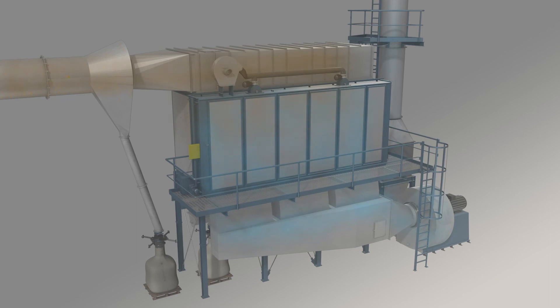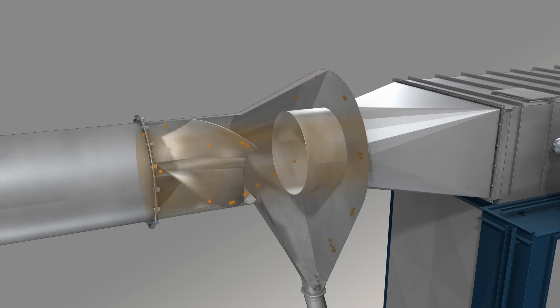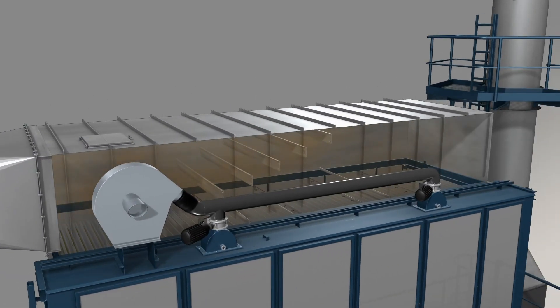The airflow rotates in the inlet spiral and the heavy particles, including sparks, are carried to the outside and separated. The remaining gas enters through the dirty gas hood.